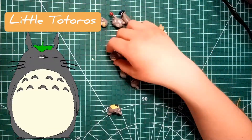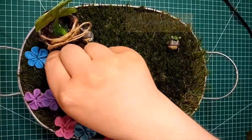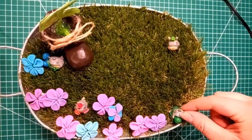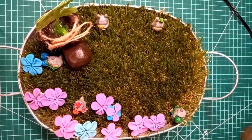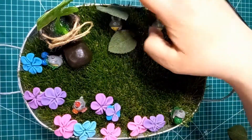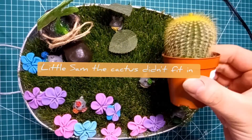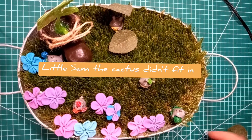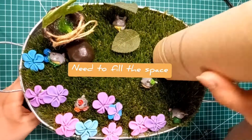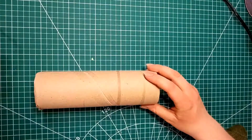There are about ten Totoro figurines in total, maybe more, and I didn't want to add all of them because it's not the biggest tin and it would look crowded. So I decided to choose about five or six to scatter around in different places. I tried to choose the garden-themed ones — Totoro is supposed to be a forest spirit, but some of them weren't really garden-related, so I chose the ones with flowers or nature elements.